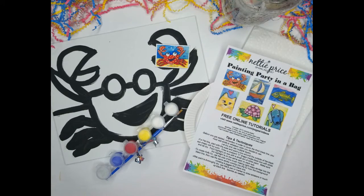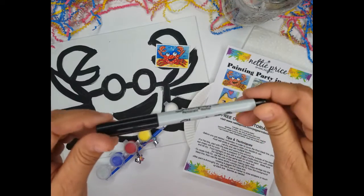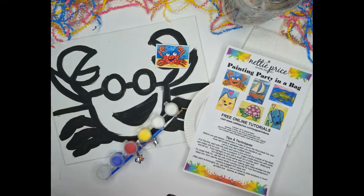Now one thing that's not included is a black Sharpie marker. I use it when the painting is completely dry and all done. You can use a fine tip or a regular tip Sharpie — it could be a black marker or a black pen. So with that, let's get started.